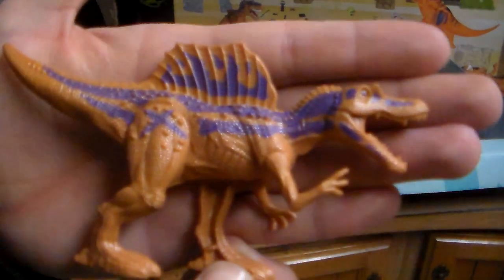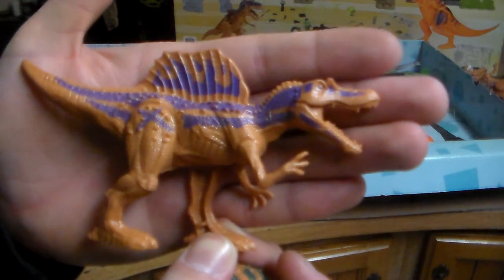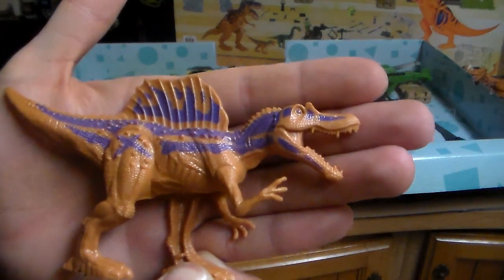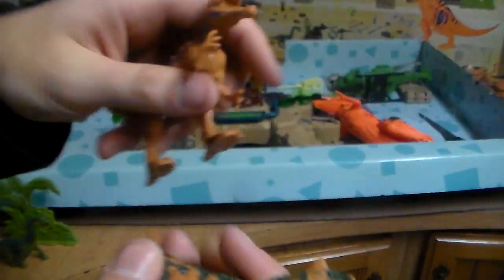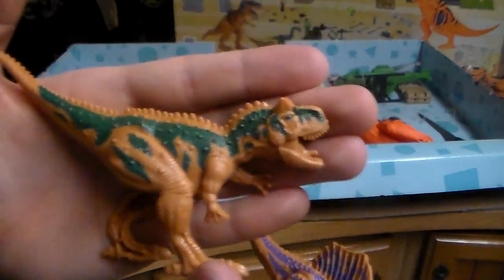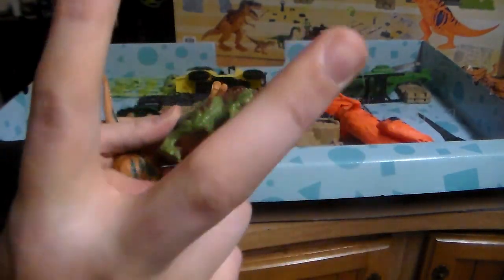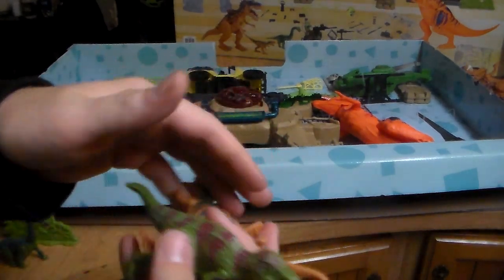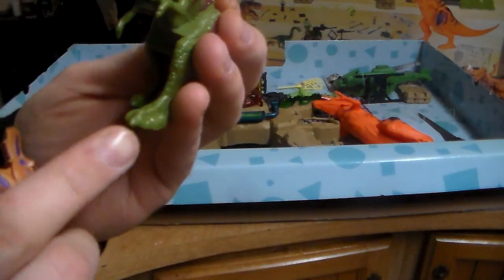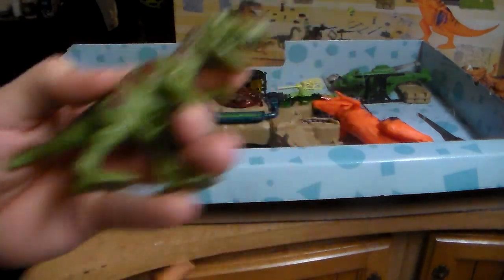I don't ever remember seeing a Spinosaurus, Brachiosaurus, Carno, or any of those dinosaurs in either of the other playsets. There's your Spinosaurus. You get the Carnosaurus — you can tell by the horns. And then you also have the Raptor, which is actually a Baby T-Rex — I don't care what they say, because Raptors are supposed to have the big claw. But pretty cool nonetheless.